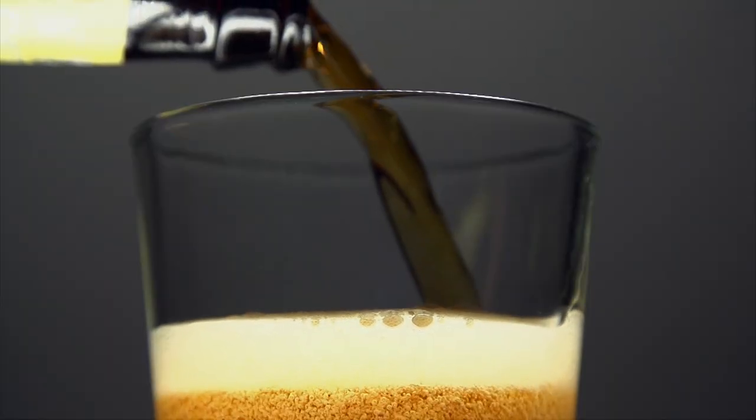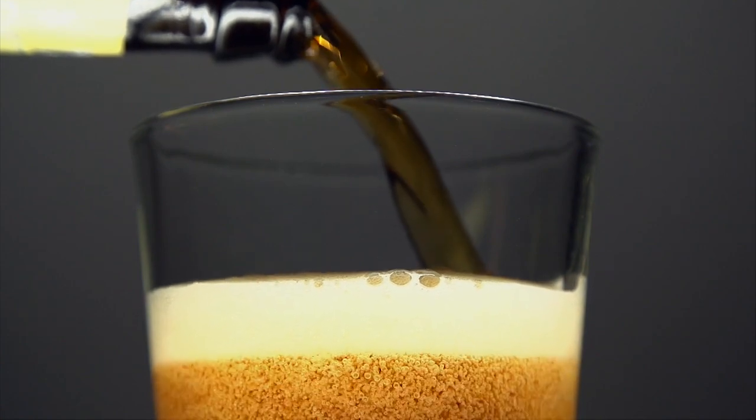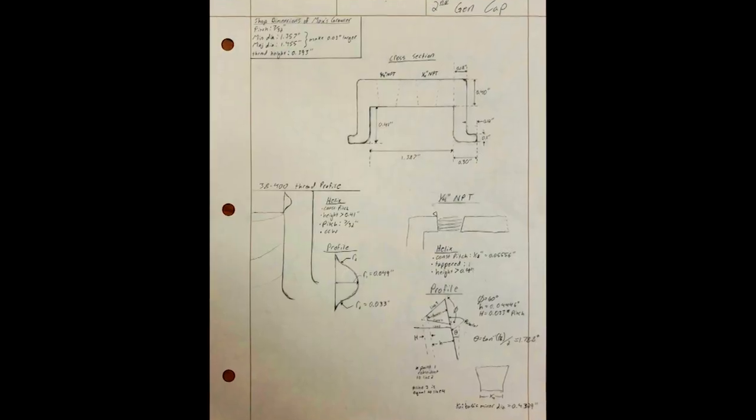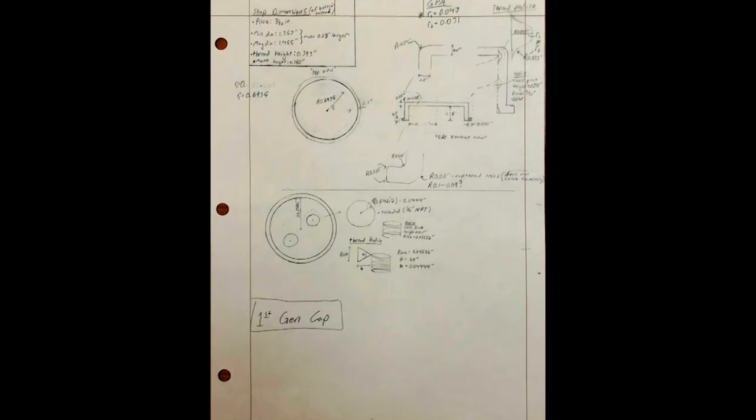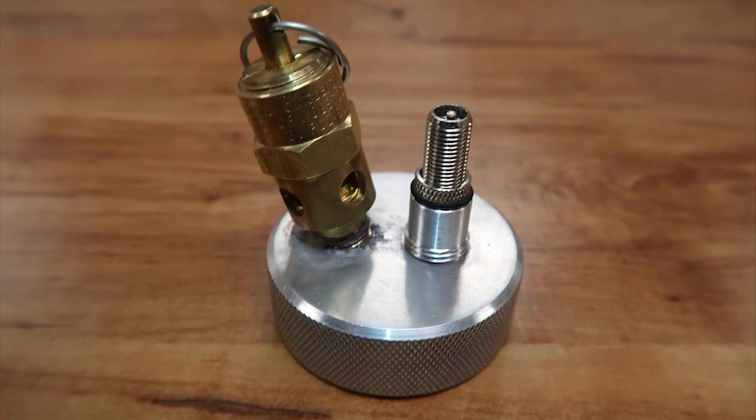The overall goal of our senior design project was to devise a system to keep beer and growlers pressurized after they had been opened. We shuffled through many different designs, different pressurizers, different caps, and ultimately settled on one with a pressure relief valve and a Schrader valve on the cap.